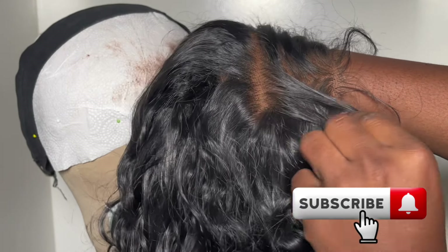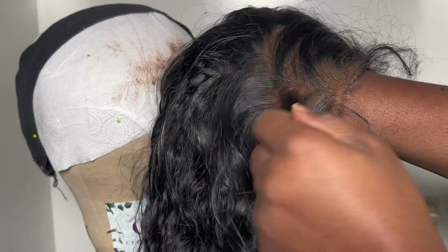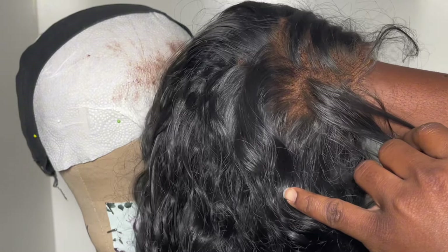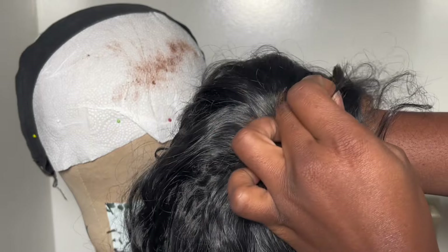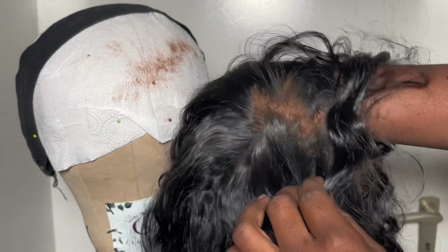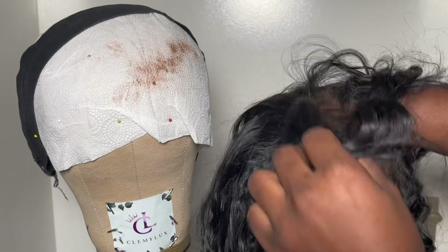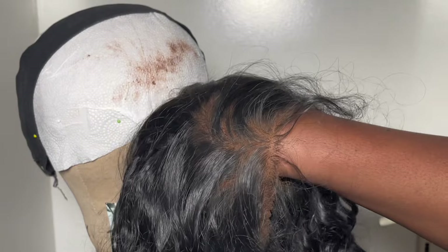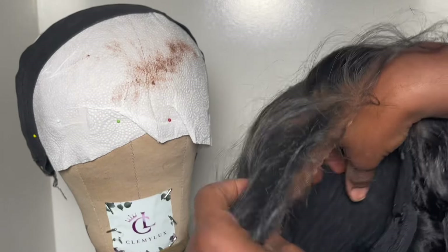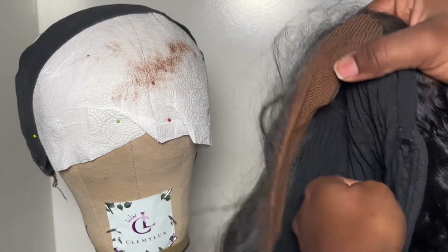I'll see you guys in my next video — please subscribe to the channel for more videos like this and follow me on all my social media: TikTok, Instagram. I'll put my social media links in the caption of this video, so follow me and let's connect. I love this method because it's a two-in-one — it will bleach the knots and tint your lace for free. Thank you guys for watching, I hope you learned something new. Try this method — I'll see you guys in the next one!